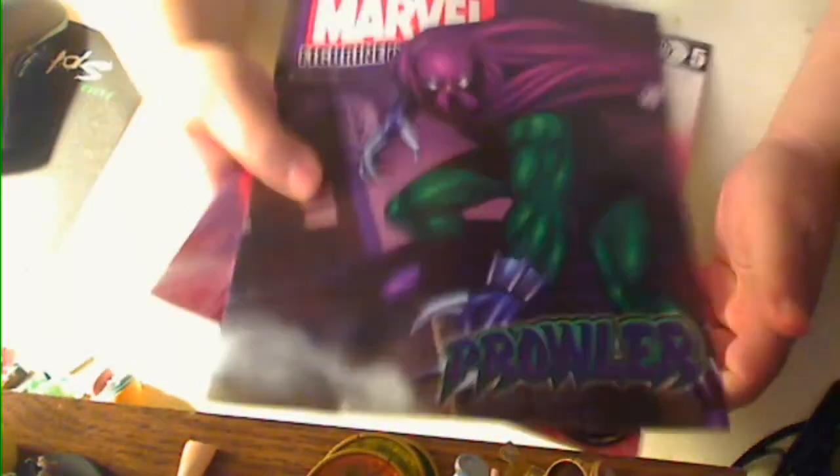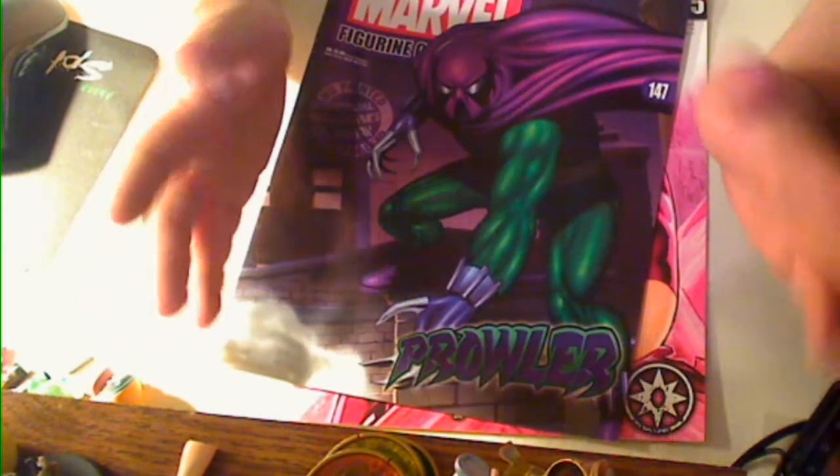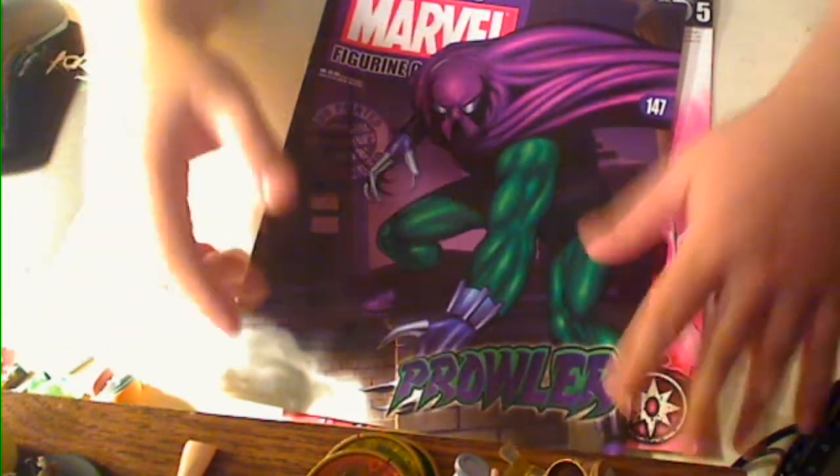Hi, this is Majinoni, and if you've ever wanted to know what an Eaglemoss magazine looks like but were afraid to spend the $15 to $16 to actually see it up close, here's basically what they look like.